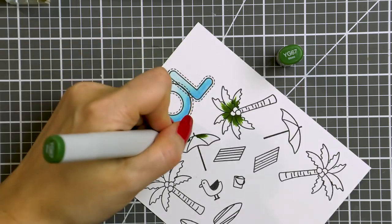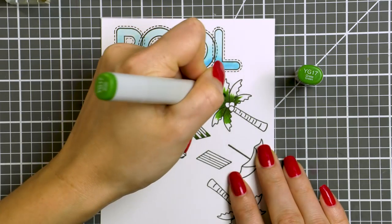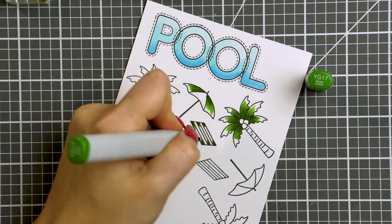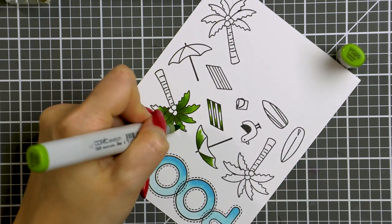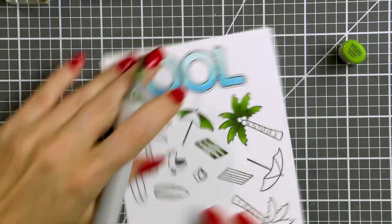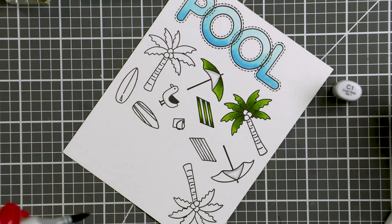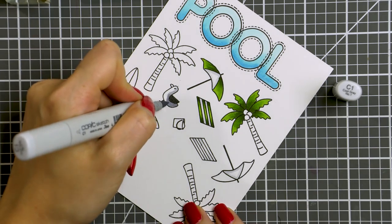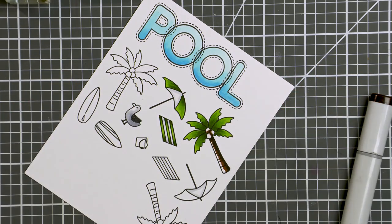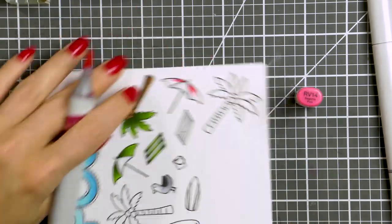Next, to color my palm trees I'm using greens and browns. I'm going with YG67 as my darkest color, and I'm also going to color a few other items here so that the colors coordinate on my card. My medium color is YG17, and in addition to the palm trees I'm also coloring one of the beach umbrellas and a beach towel. My lightest green is YG25. I'm also using a C1 marker to add some shadow areas to the white sections on the umbrella and beach towel, and also using C3 and C1 to color the seagull. To color the trunk of my palm tree I'm using E79, E37 and E33, doing very simple coloring, just adding some shading on one side of my tree.